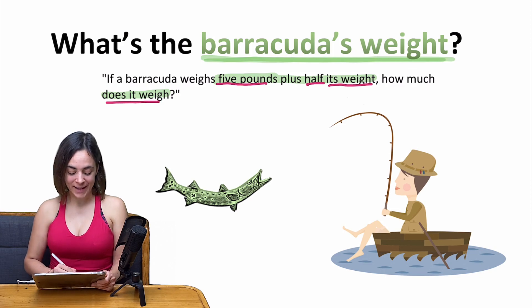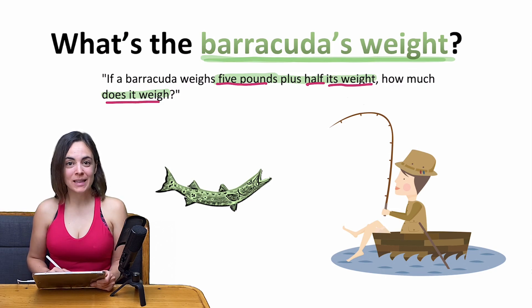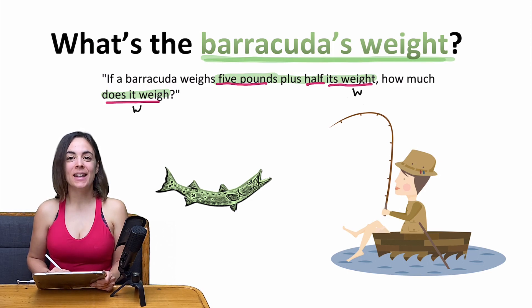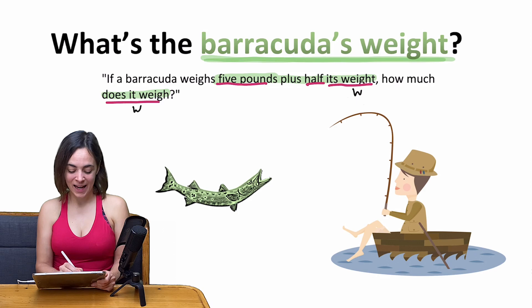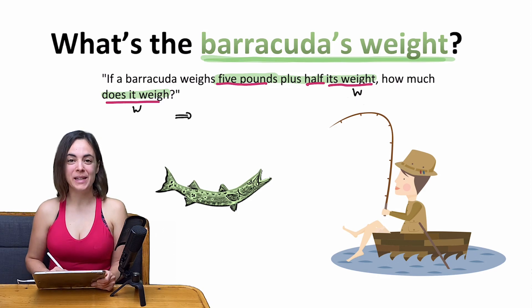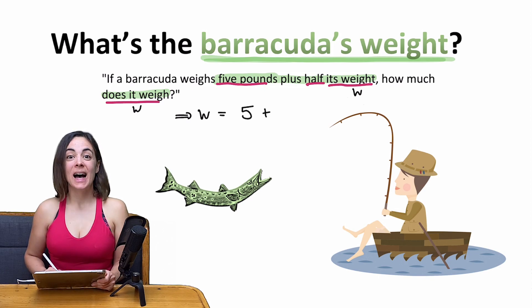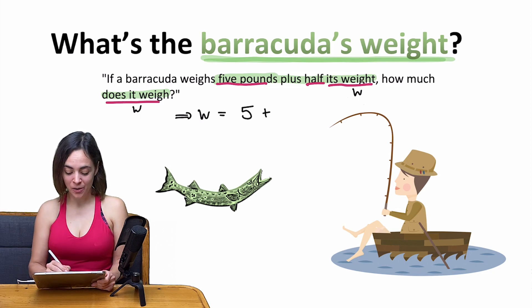This is why I introduced a variable called w — w like weight. Then I tried to figure out an equation using the information from the text. This equation would be that the weight of the barracuda equals 5 pounds plus half its weight, so w divided by 2.